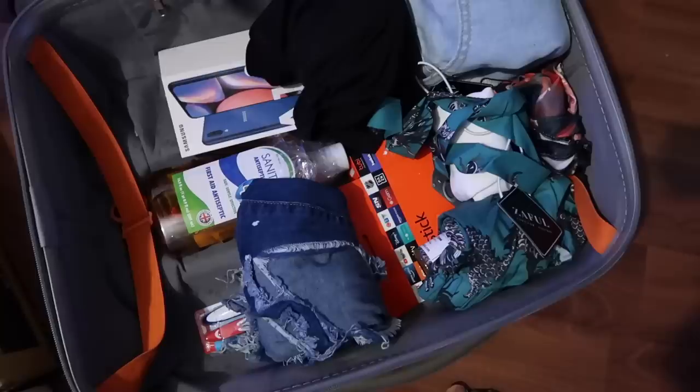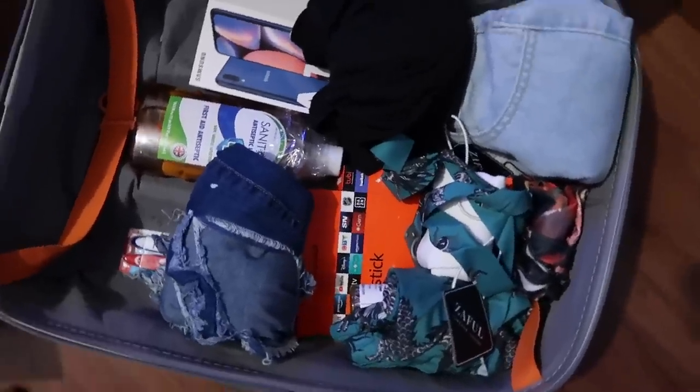Hi everyone, welcome back to my channel, and if you're new, welcome! In today's video I'm going to do a pack-with-me for Jamaica in a vlog style. I've done more formal versions on my channel with tips and tricks on how to pack a lot of things. In this video I'm going to share tips on how to pack a lot of things for Jamaica, stay at the 50-pound limit, pack valuables, and avoid getting charged at customs.